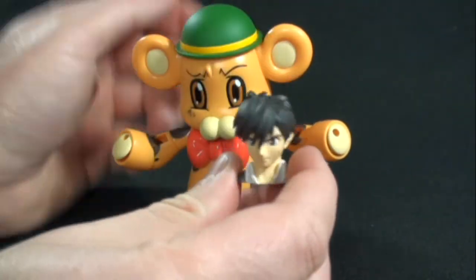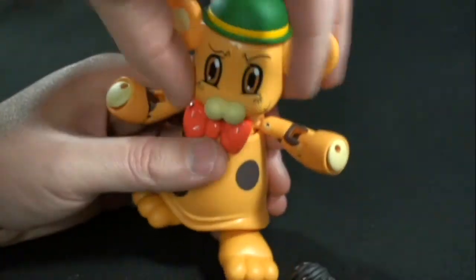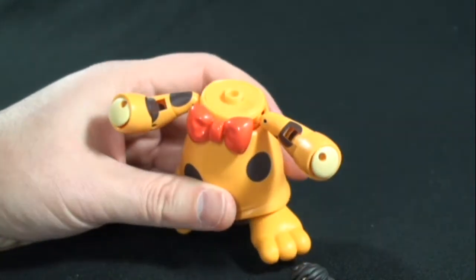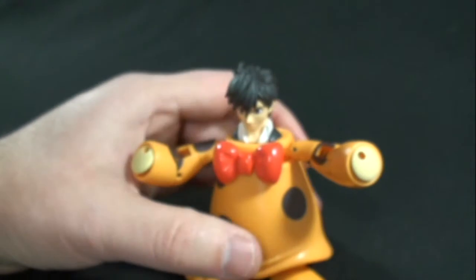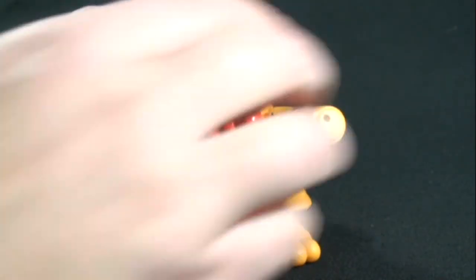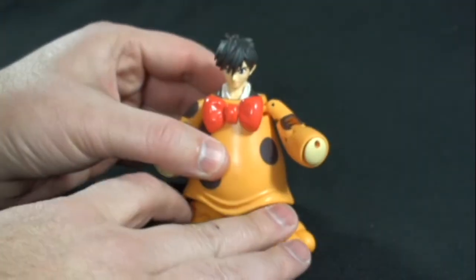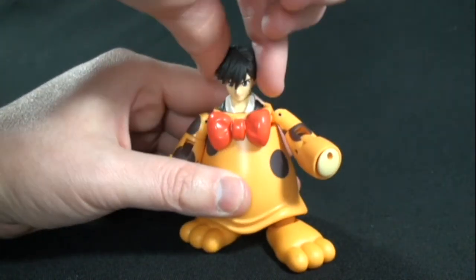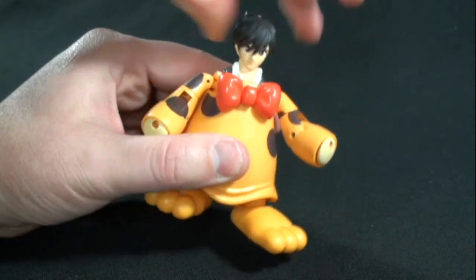The last accessory piece is actually Sosuke's head. You can just pop off Bone Takoon's head, take off the neck piece, and Sosuke's head plugs right in. It looks a little weird because he looks like he's squatted in there, but it's a nice little added touch to have Sosuke there. Unfortunately, there's no movement in the head, but not too bad.